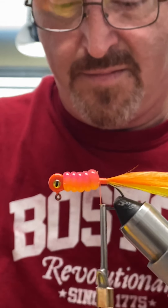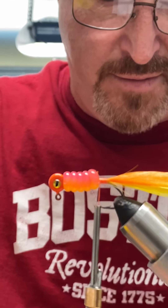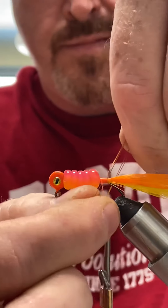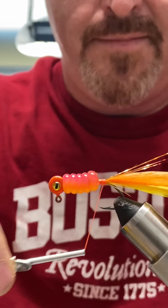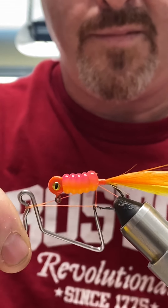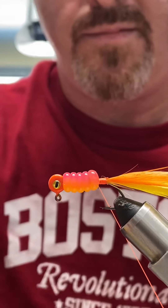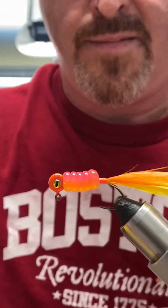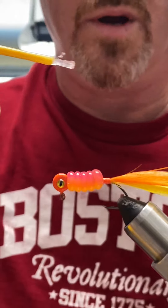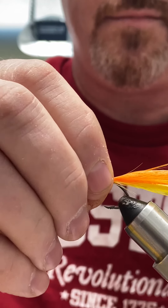Now I'm going to get my flashabou. You can use whatever you want, however many you want — more feathers, less feathers, you know, no rules. Go a little bit past and tie the flashabou in.